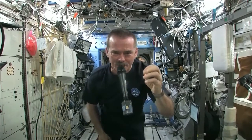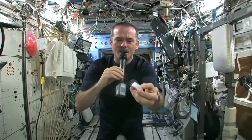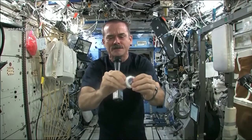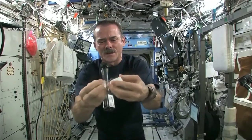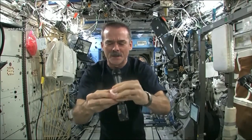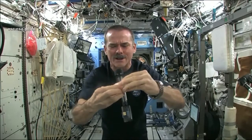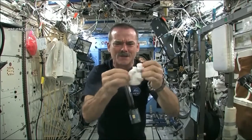When you open up a hockey puck and you pull out your washcloth, this is the one I'm going to use for the experiment today. When you open up your hockey puck and turn it into a washcloth, it was compressed in a great big vise somewhere.